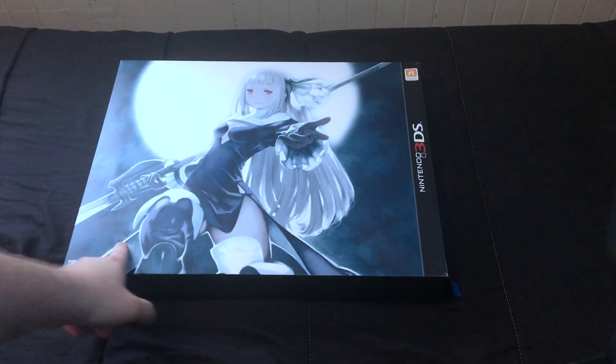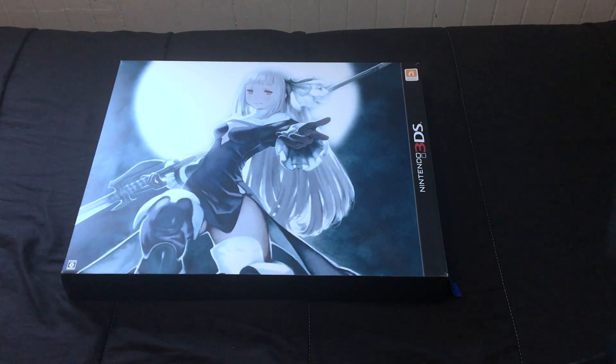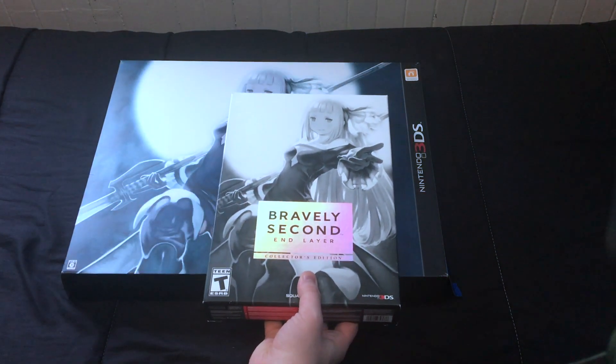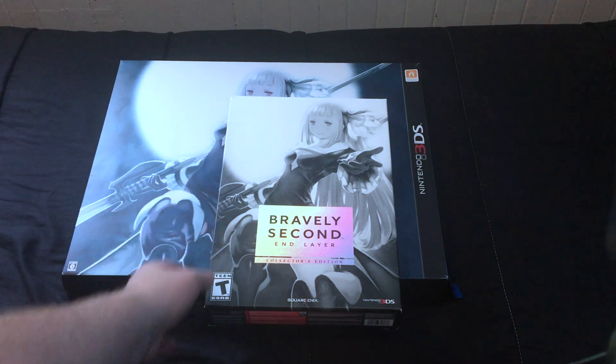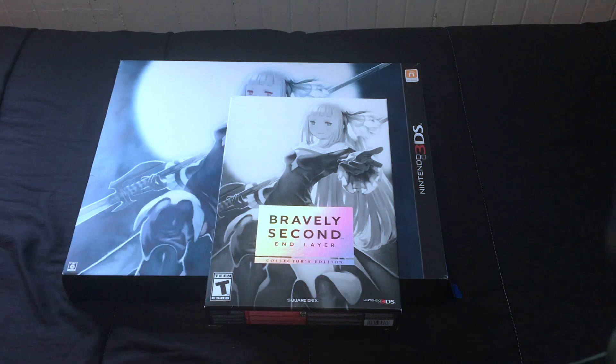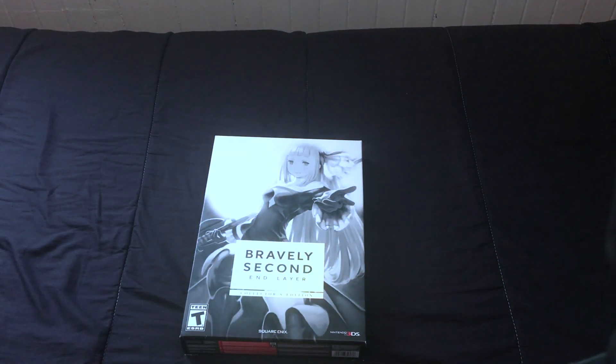This is the Bravely Second Japanese collector's edition. For the reason of a particular item inside that I want to make a video on — I didn't expect it to be this big. For comparison's sake, I also have with me the Bravely Second American or international version of the collector's edition. I'm assuming this is just the American one because I think even in Europe, people got a figurine, but as you will see with this, we did not.